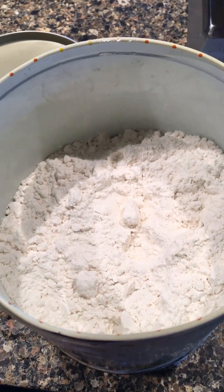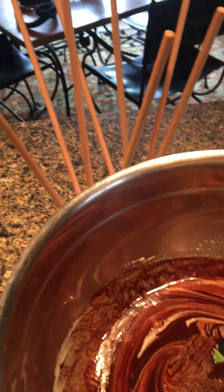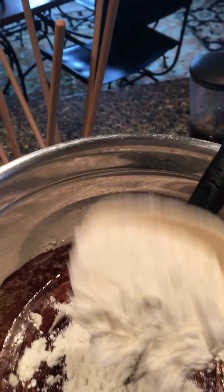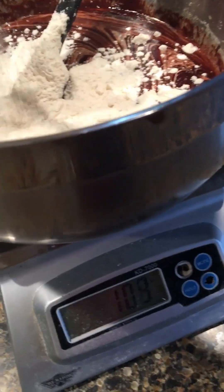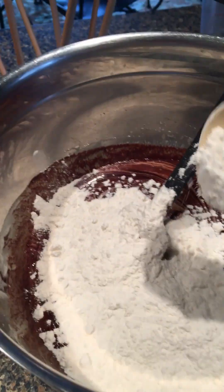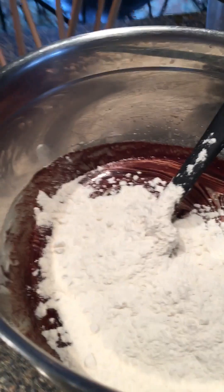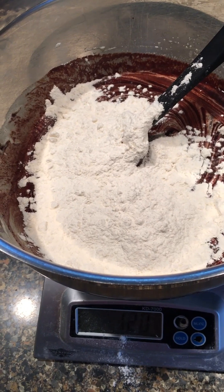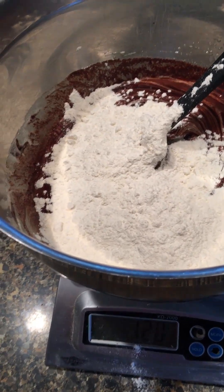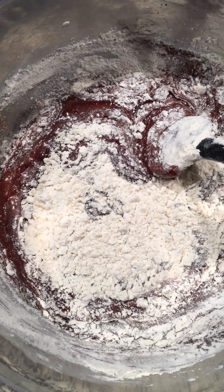This is King Arthur all-purpose unbleached flour. I've got a scale here and to get exactly one cup I'm going to put in 120 grams — sprinkling it in while watching the scale. There's 119, 120 — and that's by far the easiest way to measure flour. I'm going to use the same folding technique to fold the flour in. The more folding you do, the more gluten you'll form, which will make the brownies tough.